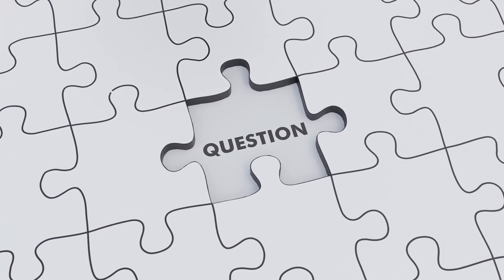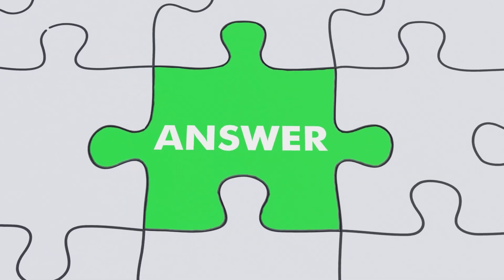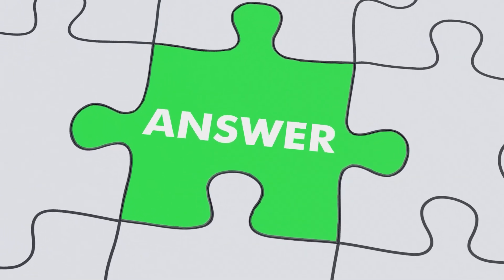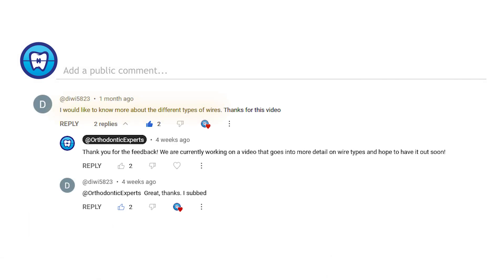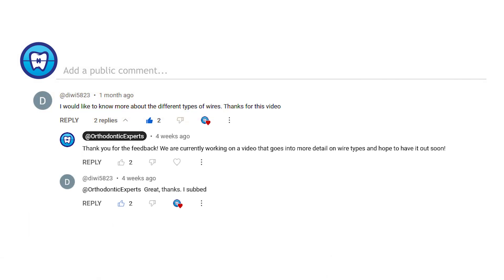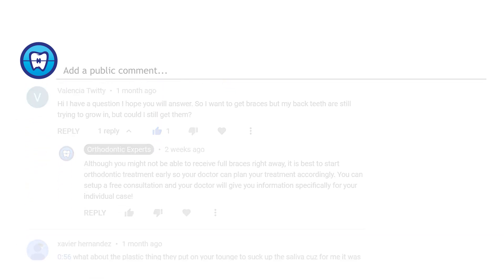At Orthodontic Experts, we make it a priority to answer your questions so that you can feel confident in understanding the treatment process. As requested, in this video, we will dive deeper into braces wires. If there is a topic you would like to learn more about, please leave us a comment below.